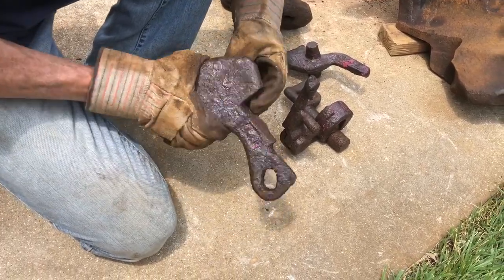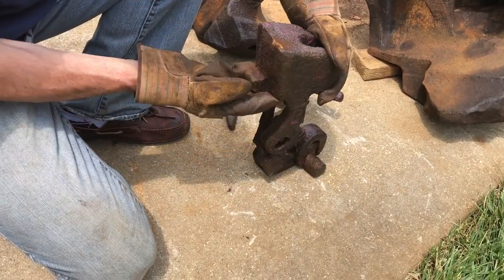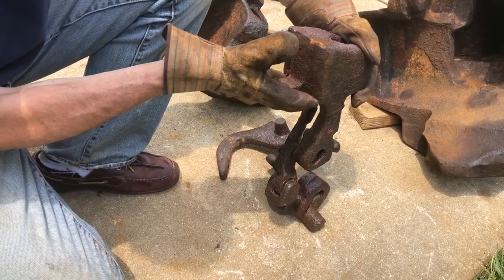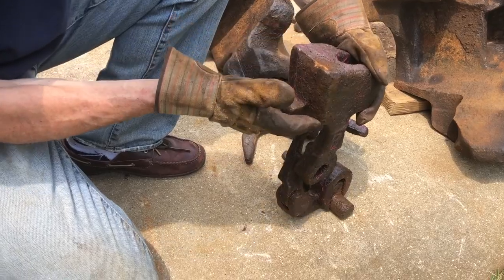That pin engages this hole in the lock, so when it's inside there you can see this is how it works: when you rotate it, it pushes to lift the lock up, and then it can come back down as well. That's how the overall mechanism works.